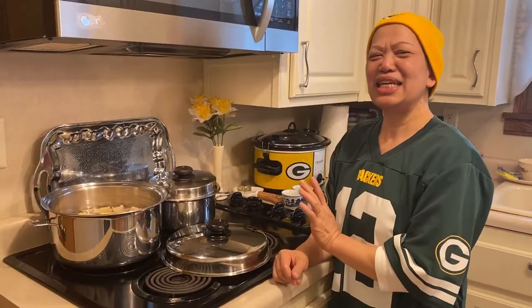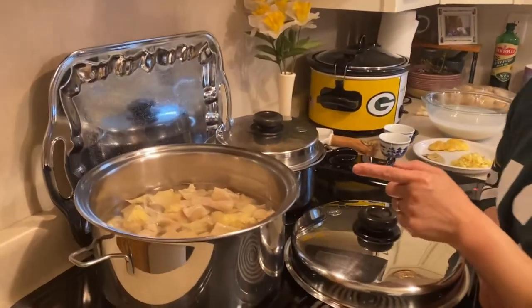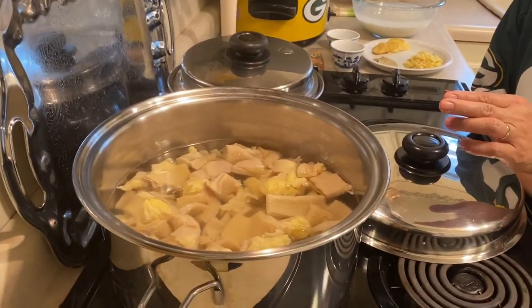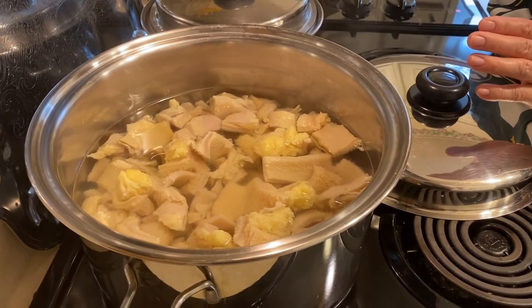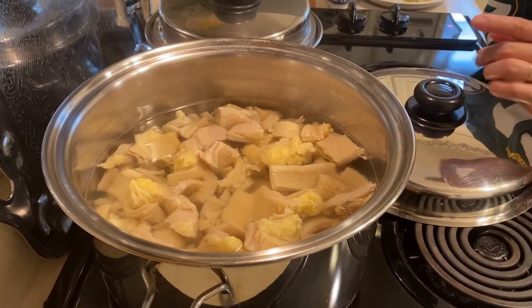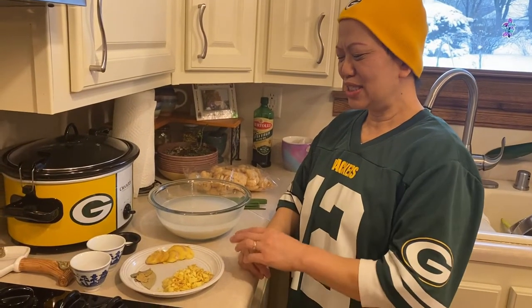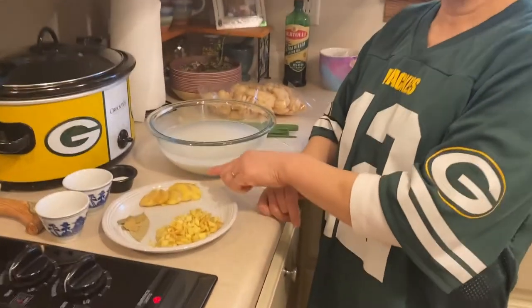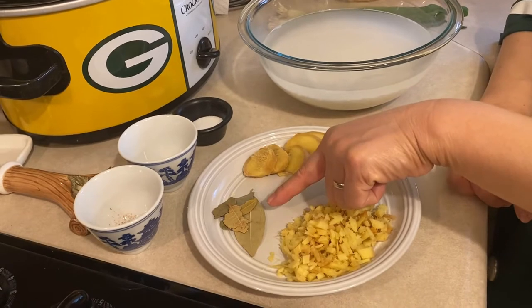With ox tripe — in Filipino we call it goto. For the ingredients, we need ox tripe. We need to boil the ox tripe twice: the first boiling, we discard the water and rinse the ox tripe thoroughly with warm water, then repeat the process a second time. We also need two kinds of ginger slices — the big slice and diced — and a few bay leaves.